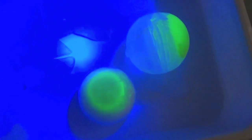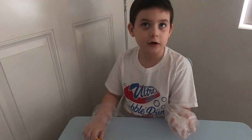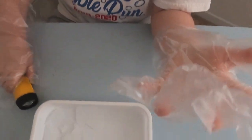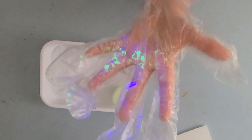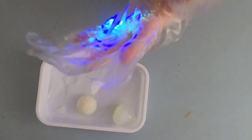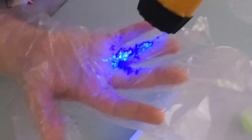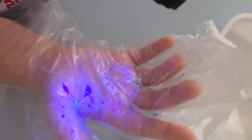The cornstarch one glows — the powder must have dripped down into it. Look at that! Even when you shine the light off, it still glows. I'm rubbing the ball on my glove to see if the powder comes out — I think I see some. Let's see how much the other one glows. It glowed a little bit. Isn't that so cool and amazing?